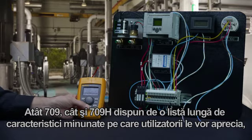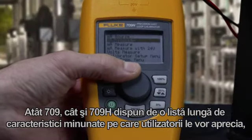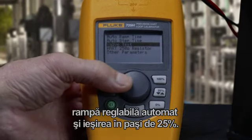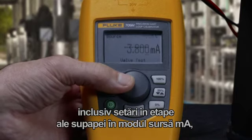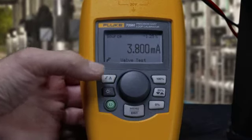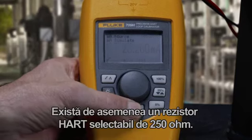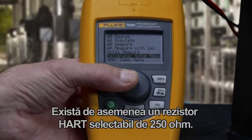The 709 and 709H also have a long list of great features users will appreciate, including valve step settings in milliamp source mode, adjustable automatic ramp, and 25% stepping of the output. There's also a selectable 250-ohm HART resistor.